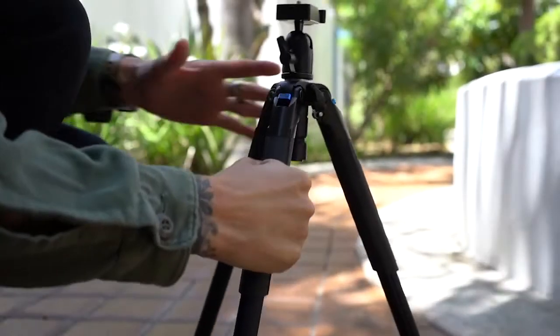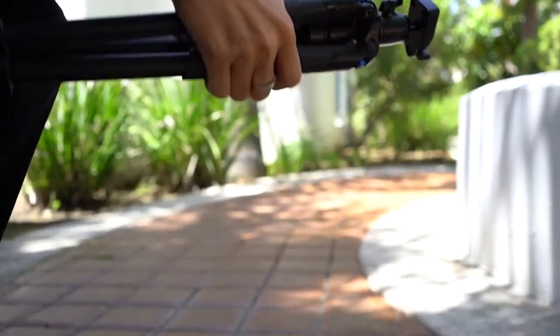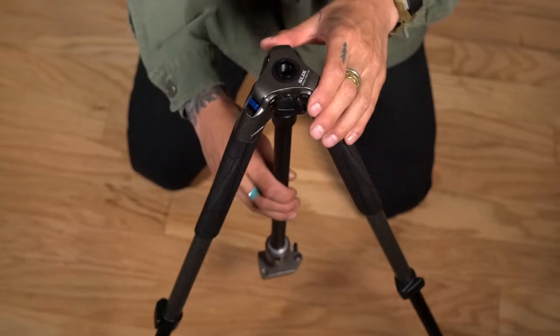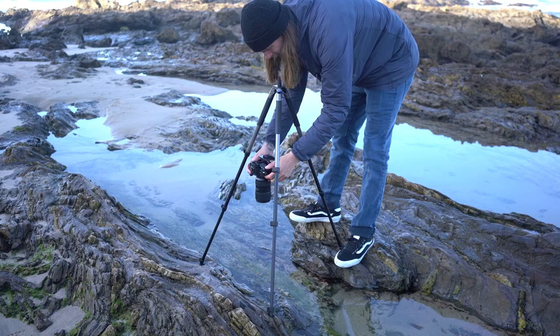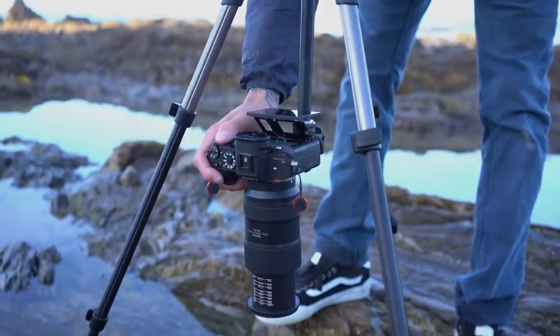All three legs are outfitted with streamlined rubber grips for easy handling. Slick's unique center column can be separated for low angle work and inverted so that you can shoot straight down over your subject — great for shooting macro.